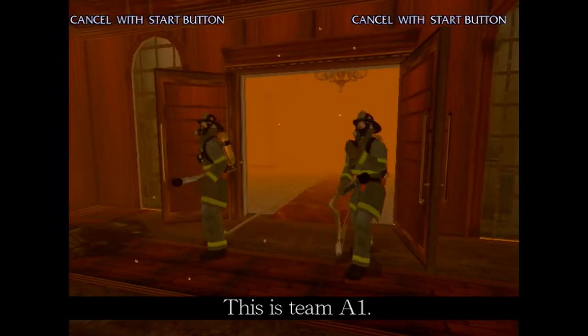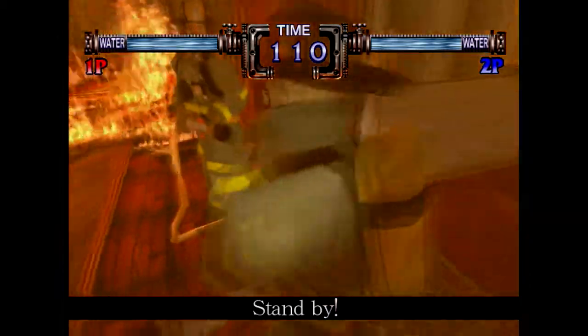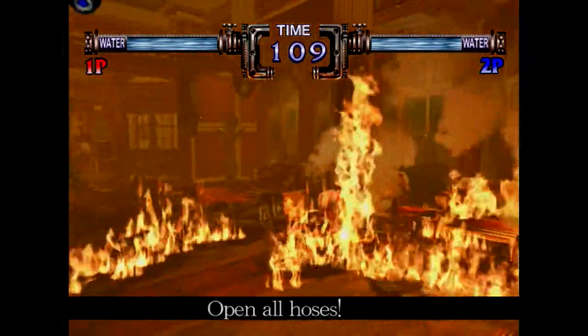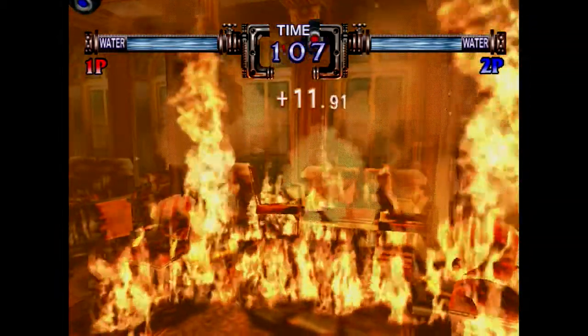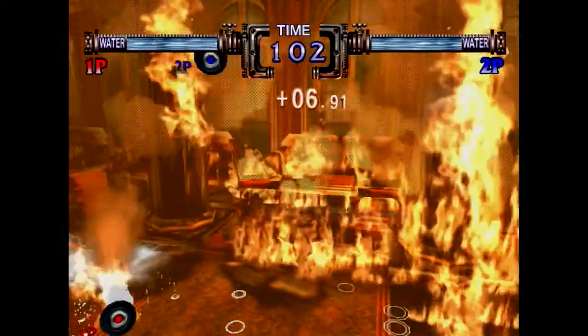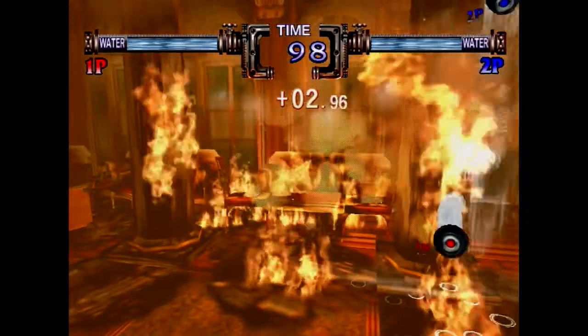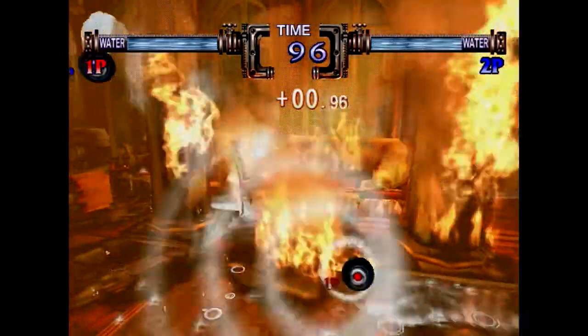The in-game radio chatter begins: "This is Team A1 — the first floor is already cooking, budget water supply ready." I'll try my best not to talk during the story sequences, but at least in this game there are subtitles, so there's no chance you wouldn't be able to see what they're saying.